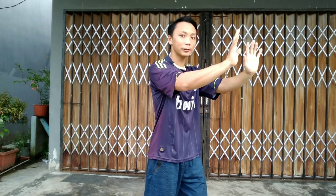Welcome to Young Studio. In this video I'm going to share with you Wushu basic movement. This basic movement is very important, especially for beginners, because it's going to give you the foundation of punching, pushing, and holding.